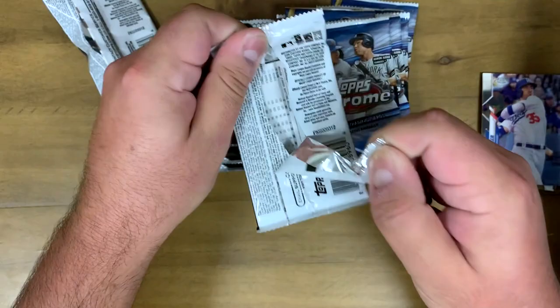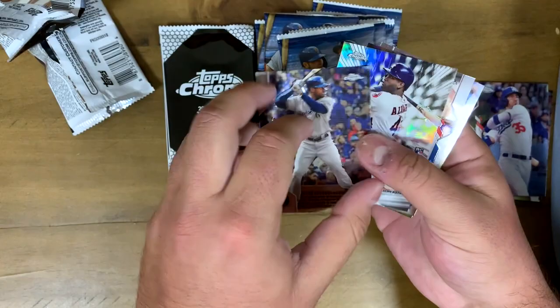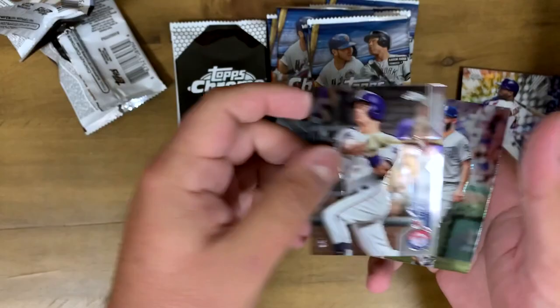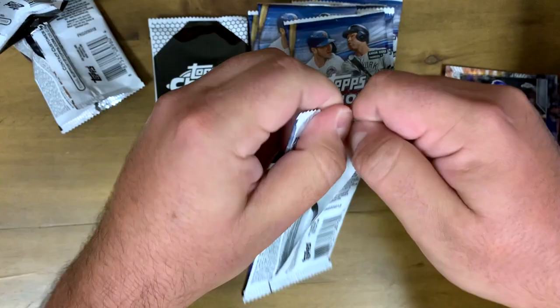Next pack — super cool with Aaron Judge and Pete Alonso on the cover, also a little New York theme going on. We got Lorenzo Cain, and look at this — we got a Yordan Alvarez Freshman Flash card! Pretty cool pull right there. Got Nick Solak and Eric Hosmer. These cards are bent, which I'm not too happy about, but survive and advance — let's keep going.